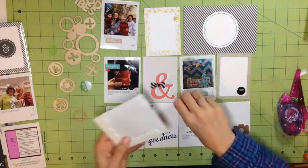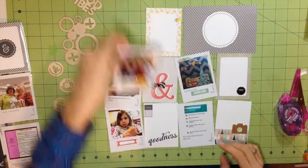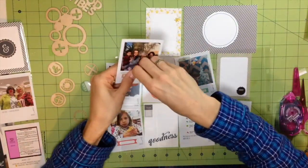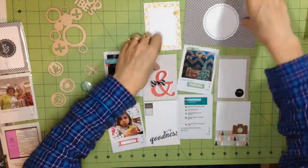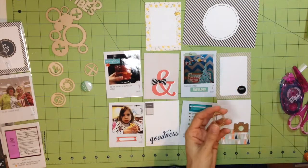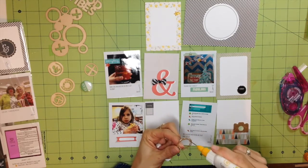I also really like Project Life because I can use pictures that I wouldn't necessarily put on a layout — I don't need to fill a whole 12-by-12 or 8.5-by-11 page. It's perfect. The flare was too big and bulky for the inside of the pocket, so I'm just putting it on the outside of the pocket, which works fine and keeps the picture in the pocket a little better.